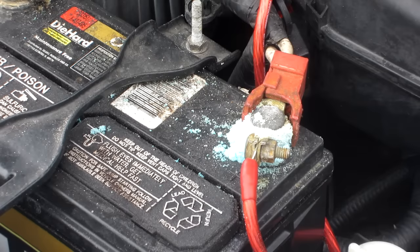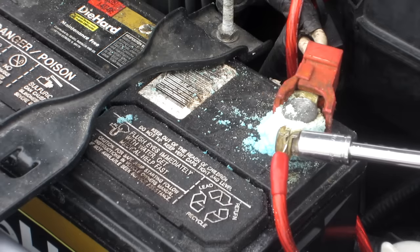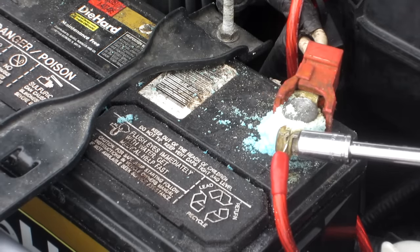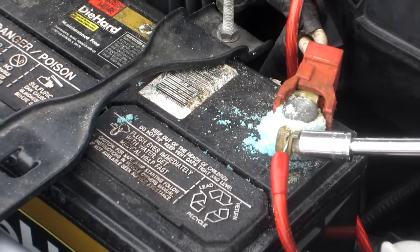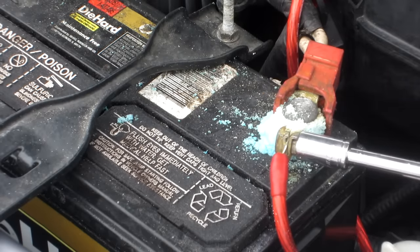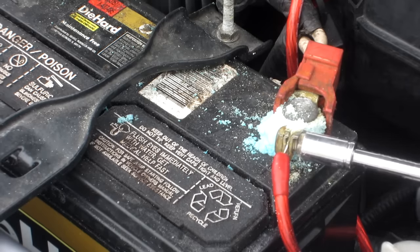It's really bad, so I'm going to show you how to clean it up, which uses household items. Everybody should have some pretty basic tools to be able to do this. I just need a socket — pretty much almost every car I've worked on is close to the same size. This is an 8mm, and just because of the corrosion, I needed to use a little ratchet just to loosen it up.